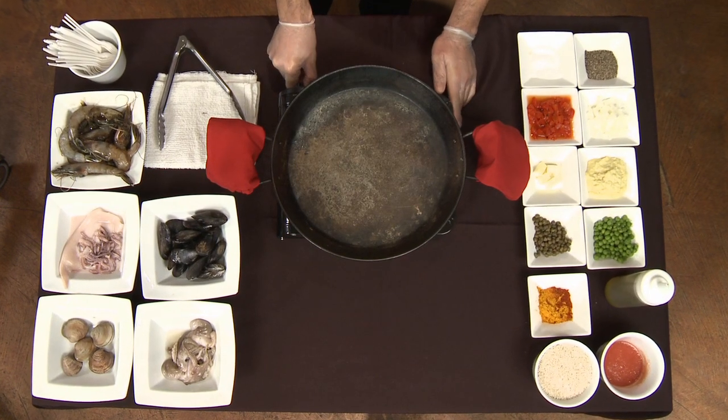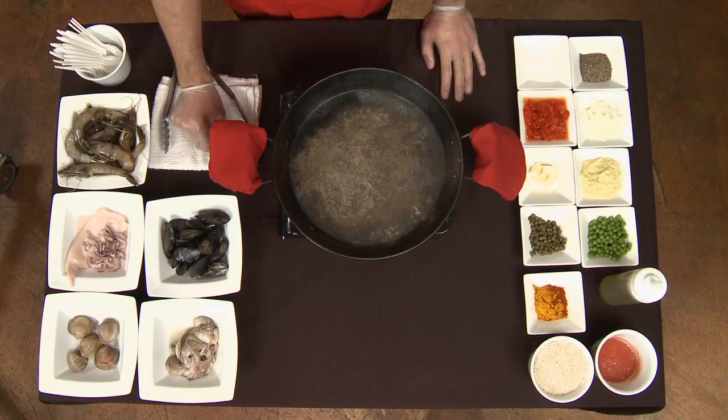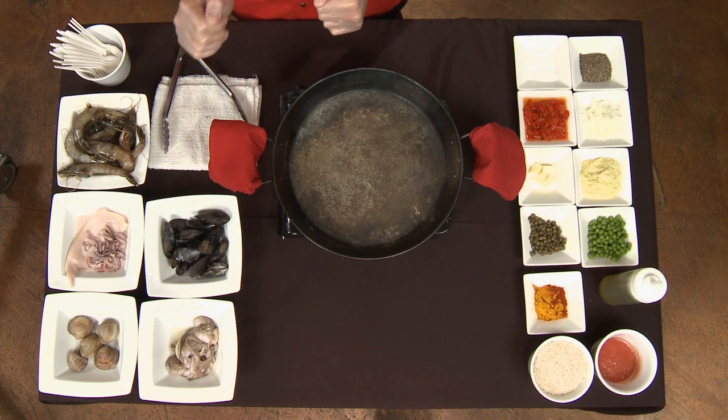We have our traditional paella stand and I'll explain some of the ingredients we're going to be using today. Being that it is a seafood paella, we have some fresh clams, some calamari, shrimp, mussels, and baby octopus.